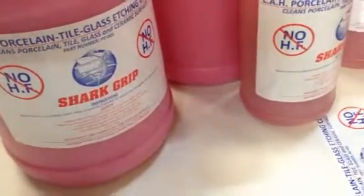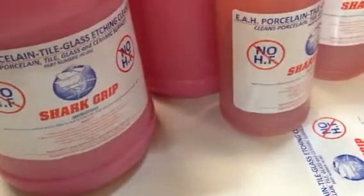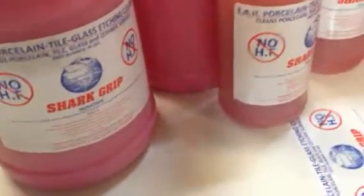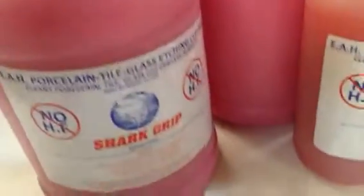Hello everyone, this is Gary Gohl over here at EAH Industrial with my trusted friend Freddie. Say hi Freddie. How y'all doing? Alright good. Listen Freddie, I want to tell everybody about this new updated etched formula, or cleaning etched formula.